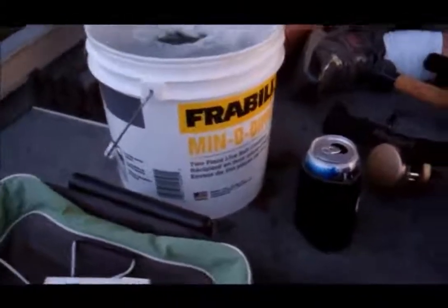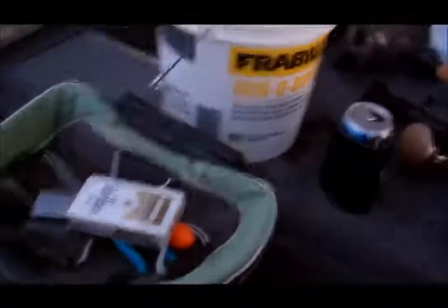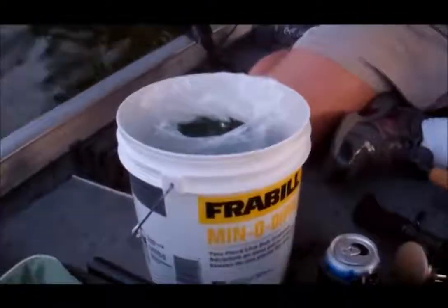Hey everybody, Coat Van 250 here. Another fishing awesomeness. We've got Hogs Are Great again. This is what we got.